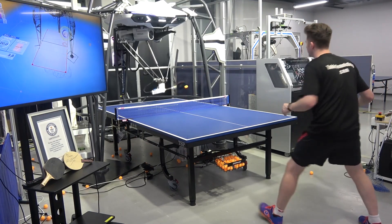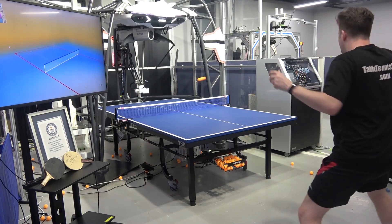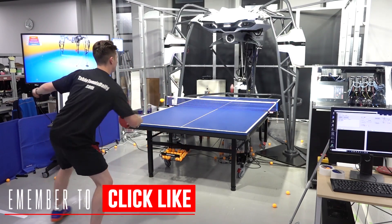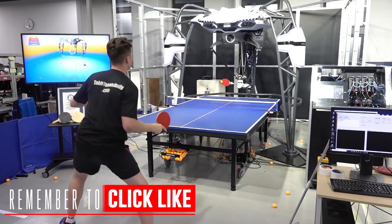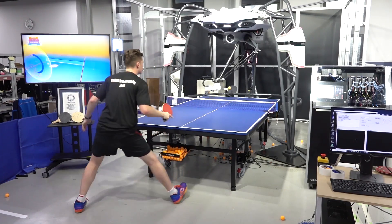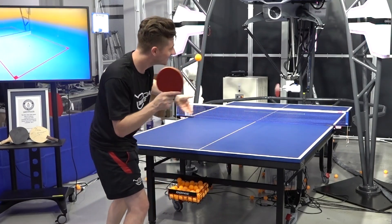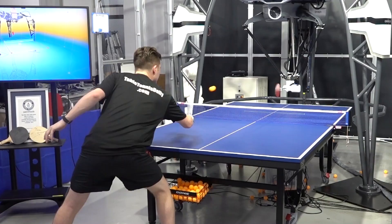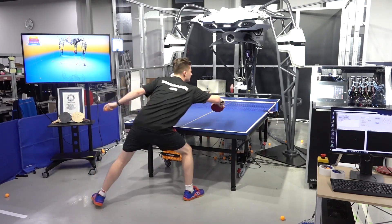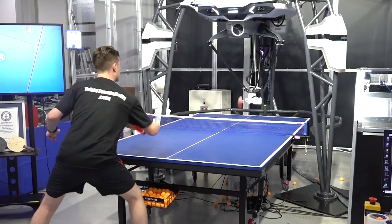I can't keep my eyes off it. You're getting the hang of it — reading the backspin so well.